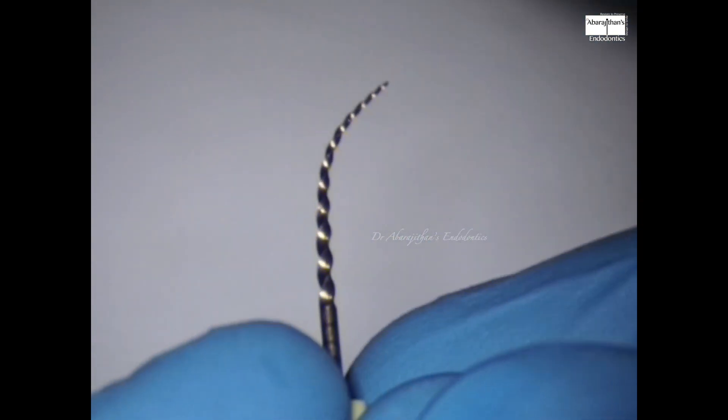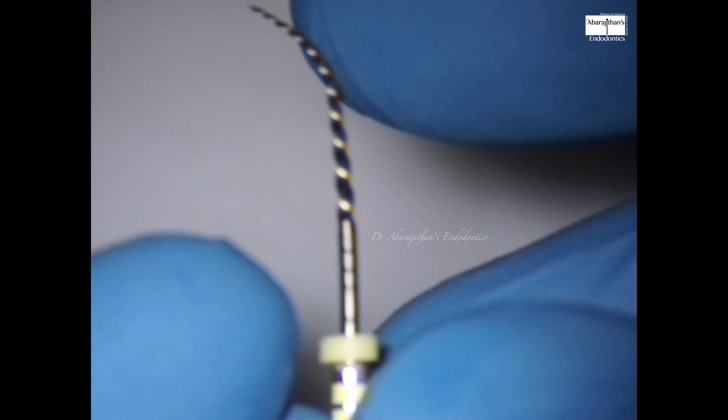Whenever I receive a new file, the first thing I do is the pre-bendability test, because all these heat-treated files have this property which is very useful in areas with limited mouth opening or restricted access. This file was nicely pre-bendable and did not have much shape memory. The best way to clinically evaluate this file is through clinical demonstration on three molars rather than on a simulated canal or acrylic block.